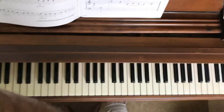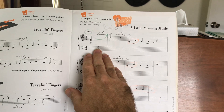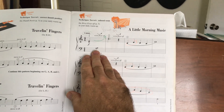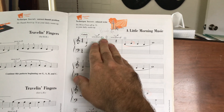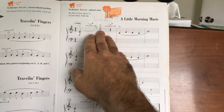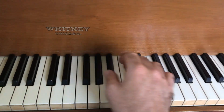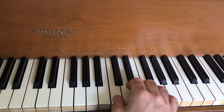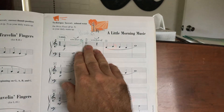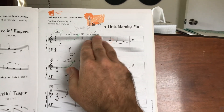I set a slow tempo for myself, counted my beats carefully, and as my left hand played this half note, my right hand took that opportunity to float up to the next higher C and E. So just using middle C and the next higher C for your two right hand positions. And then the quarter rest gives us that beat to float back down to middle C.